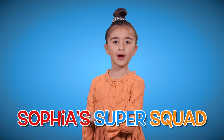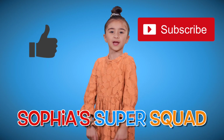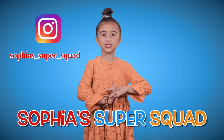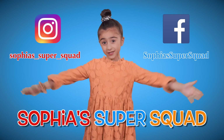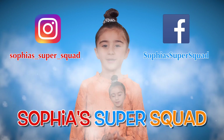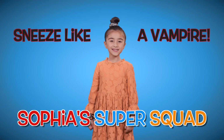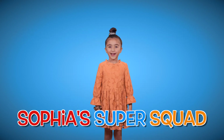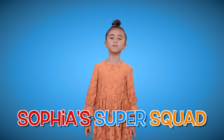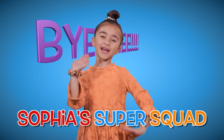That was our show — I hope you all liked it! Comment down below, let us know, like, subscribe, and turn on that notification bell. Check out our Instagram and Facebook for bonus features and to find out when our new videos are dropping. And remember: wash your hands properly, sneeze like a vampire, and go give your parents a hug. We may be super, but we're not perfect. And here are some bloopers. Bye!